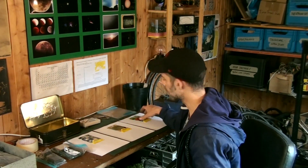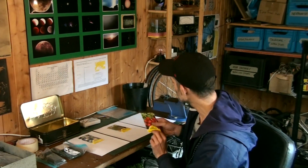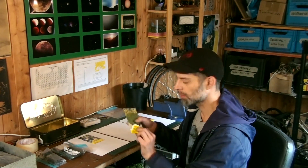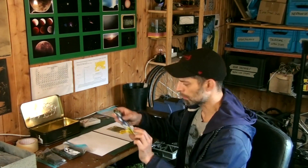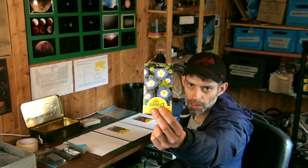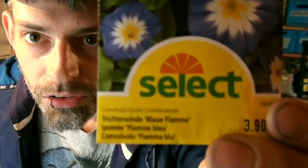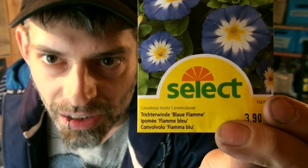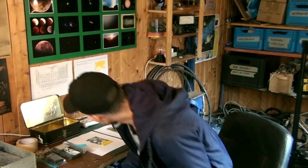I went to the hobby market shop and got some radish seeds, some thyme seeds, and some blue, white, and yellow flowers. I don't know what they're called — there's a Latin name here if somebody's interested.